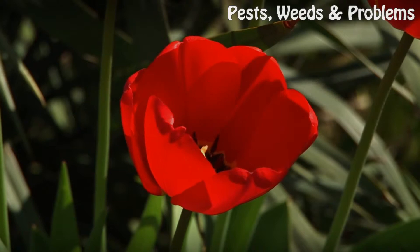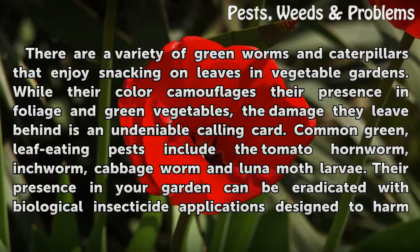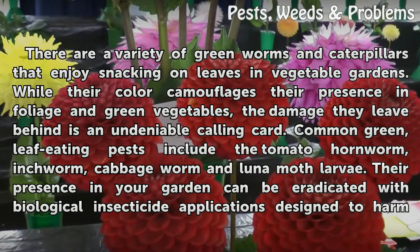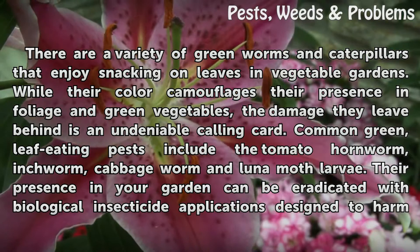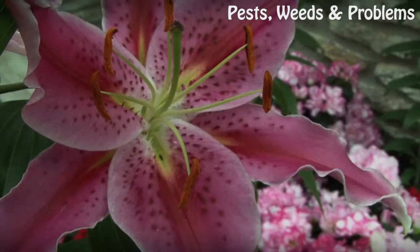How to Get Rid of Green Garden Worms. There are a variety of green worms and caterpillars that enjoy snacking on leaves in vegetable gardens. While their color camouflages their presence in foliage and green vegetables, the damage they leave behind is an undeniable calling card. Common green leaf-eating pests include the tomato hornworm, inchworm, cabbage worm, and luna moth larvae. Their presence in your garden can be eradicated with biological insecticide applications designed to harm pests while keeping plants safe.